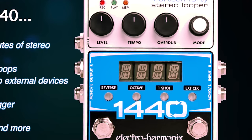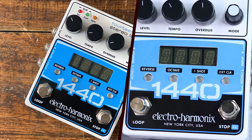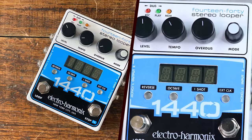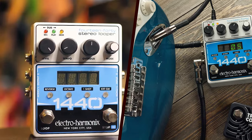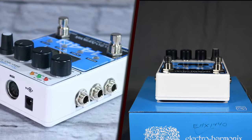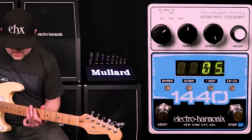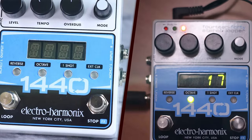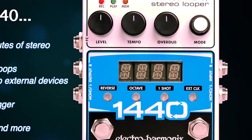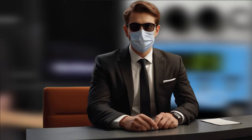Navigating the 1440 Stereo Looper is straightforward, thanks to its clear interface and the accompanying manual. The footswitches are responsive and provide tactile feedback, crucial for timing during live performances. The loop levels can be adjusted easily using the dedicated knobs, and the LED indicators offer real-time feedback on the looper's status. One of the most appreciated aspects is the looper's ability to quantize loops, which helps in maintaining tight, rhythmic loops, particularly useful when layering multiple tracks.